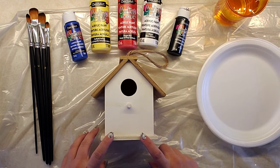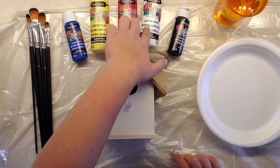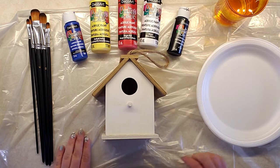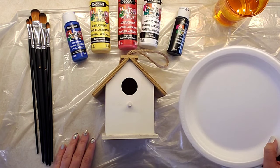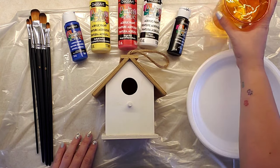The first thing you're going to need is a birdhouse — I just purchased this at my local dollar store — and then paint. I just had the primary colors because you can make anything with those, as well as brushes, a plate, and some water for the brushes.